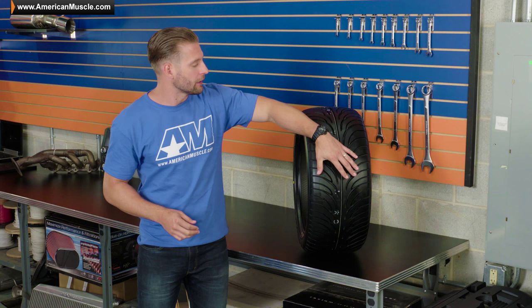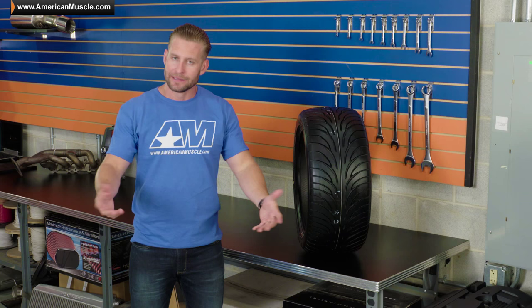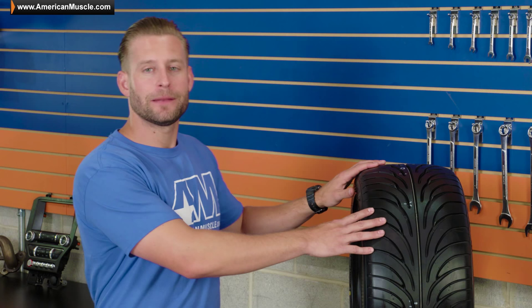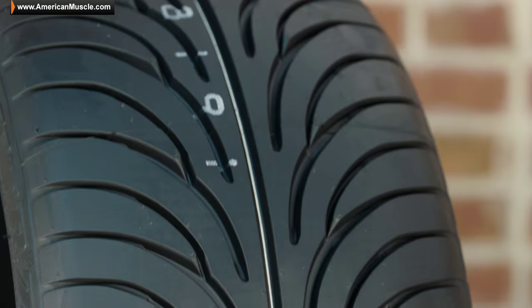You can almost visualize how the water simply gets ejected from this tire as it rolls over a puddle. Because of this tread pattern, Sumitomo says this tire has phenomenal hydroplaning resistance — let's just hope you never have to find out. In addition to helping with your wet performance, the unique tread pattern with the HTR Z2 and these short wide tread blocks are going to help with your corner handling ability, your cornering performance and grip, and keep this tire pretty much dead quiet for the majority of its life.